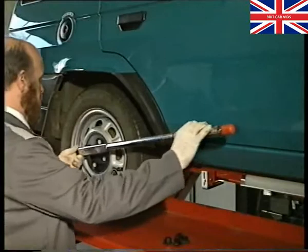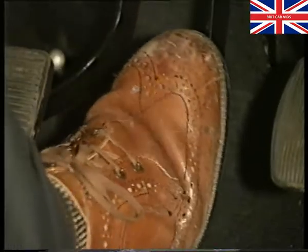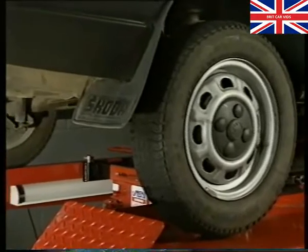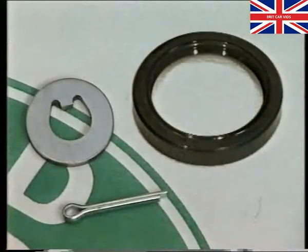Refit the road wheel. And before moving the car, press the brake pedal several times to reset the self-adjusting brake mechanism. In this short video, we have been working on the bearings of only one rear wheel. Therefore, don't forget that the procedure must be repeated for the remaining rear wheel. And finally, even if the bearings show no sign of damage, on reassembly you must always fit a new seal, washer and split pin.